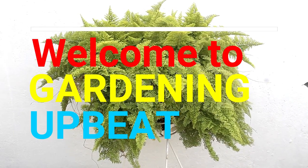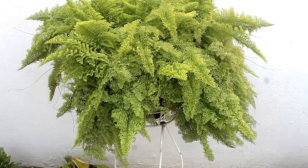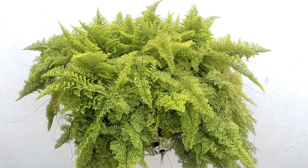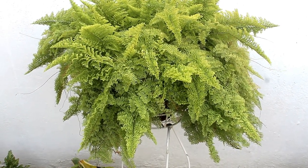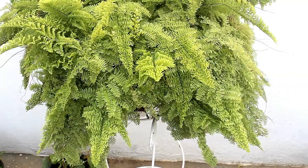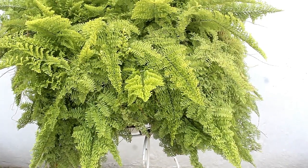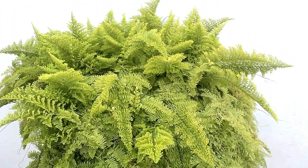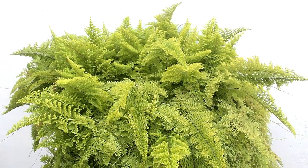Hey guys, welcome to Gardening Upbeat and I hope you are doing very well. Today we are going to see how to grow a massive cotton candy fern. It's one of the best ferns for hanging baskets and quite a low maintenance plant. I am going to discuss all the caring tips and you would find everything with updates like I do for most of my videos.